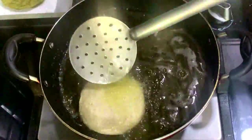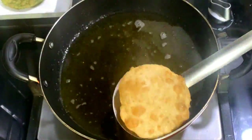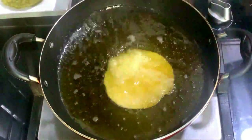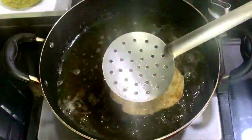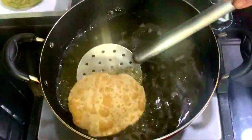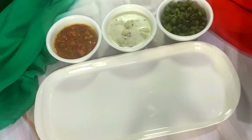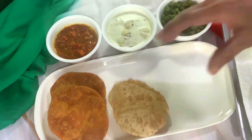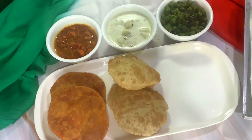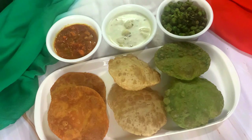Now our puris are also done — we can serve them immediately. Nothing like a hot and puffed-up puri! Here our cute and colorful puris are ready. I have made colorful curries as well to pair with the puris. Perfect — looks so inviting, isn't it!